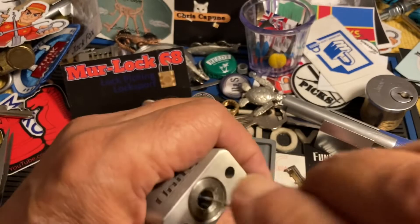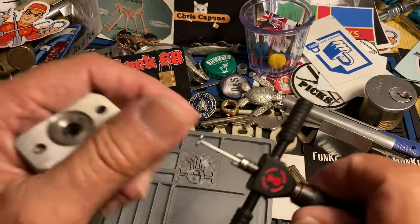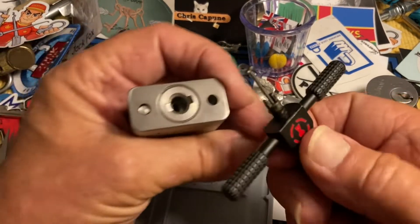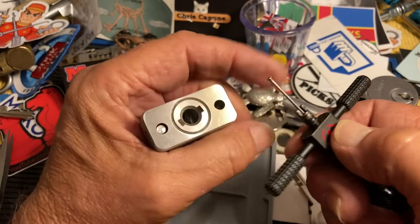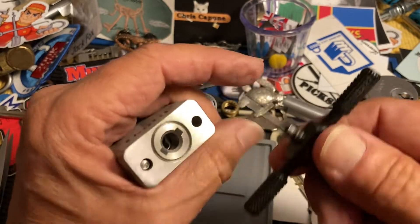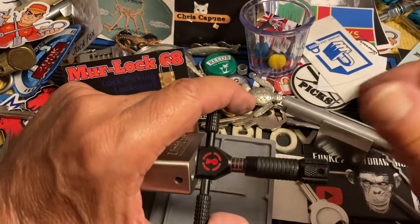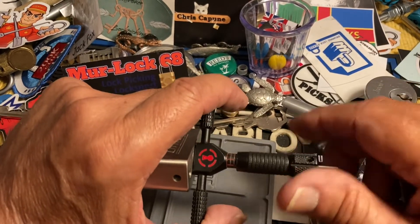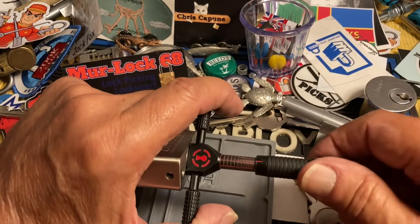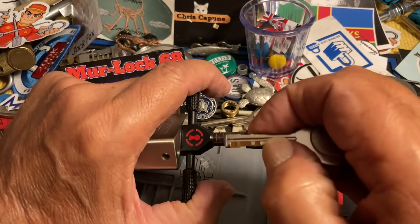All right, enough of that. So yeah, I didn't pick up one of these things and just start picking. Another thing I like about these is you don't need any standoff. The standard back set on the Sparrows nose or pick tensioner part — it fits it perfectly. We're gonna start back here. So we know we're tensioning off of this last disc here.